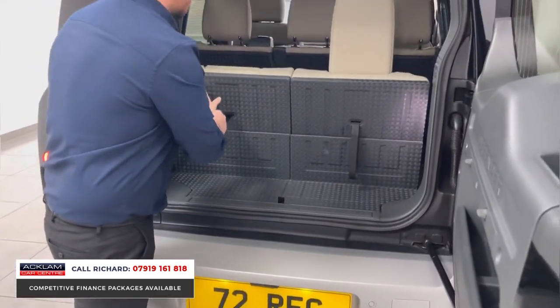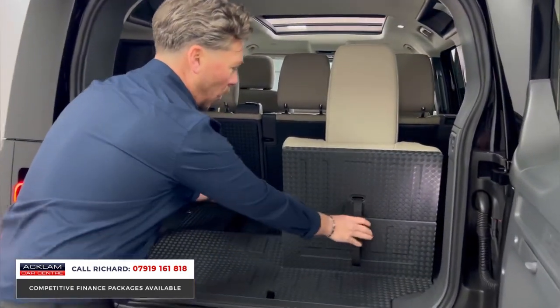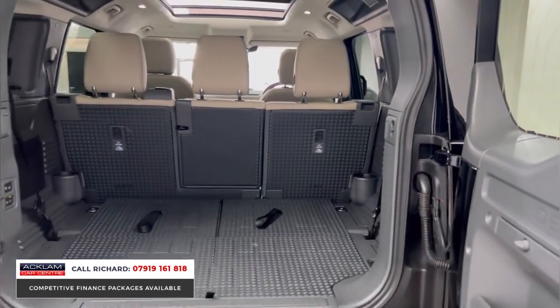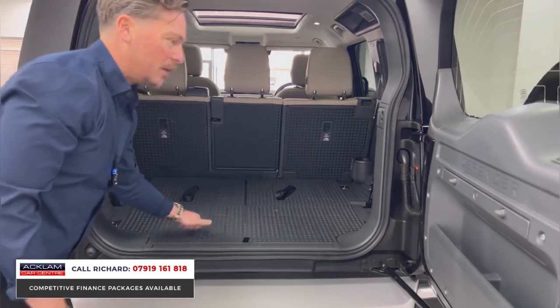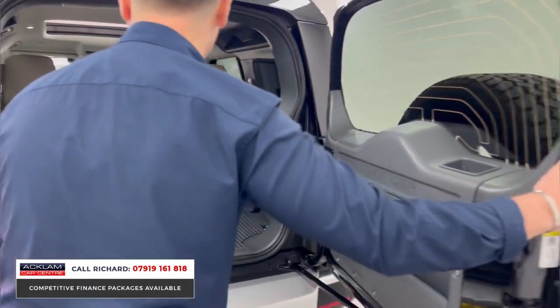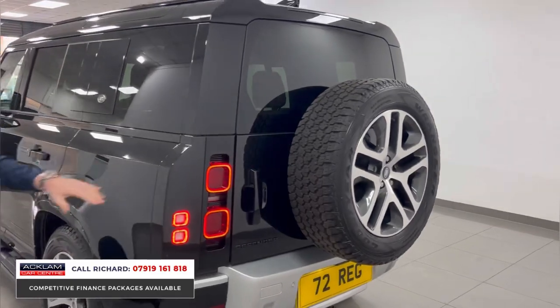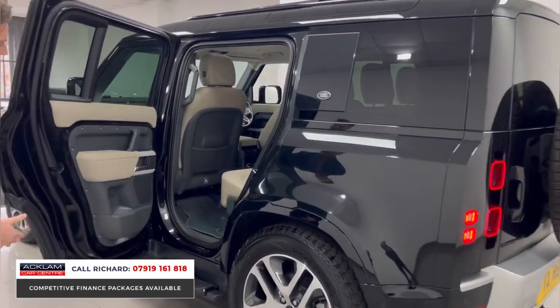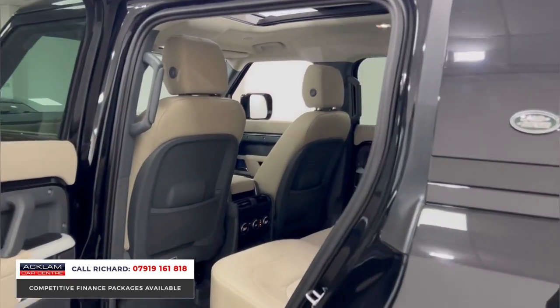The seven seats drop so easily with the pull of the handles, giving you a massive boot floor in the 110. That hard-wearing boot floor means whatever you put in the back should stay in nice condition. LED rear lights, keyless entry, and keyless start are all included on the XS, and again the interior color is wonderful.